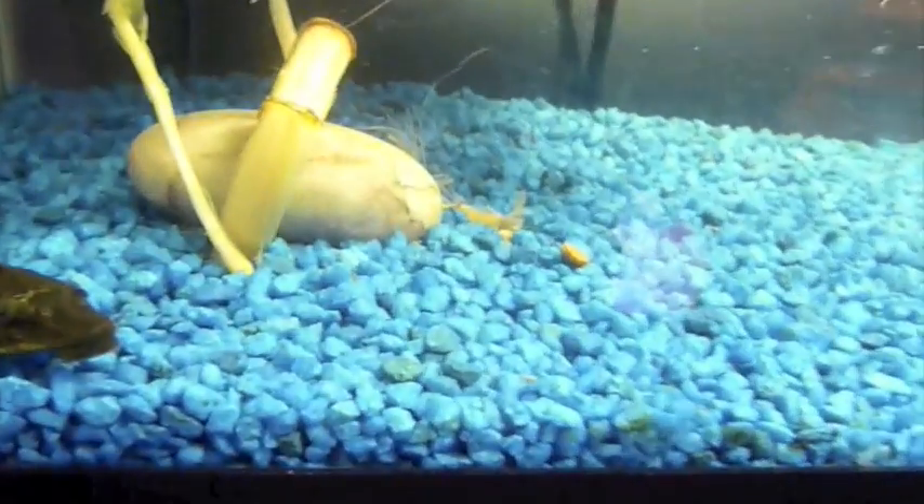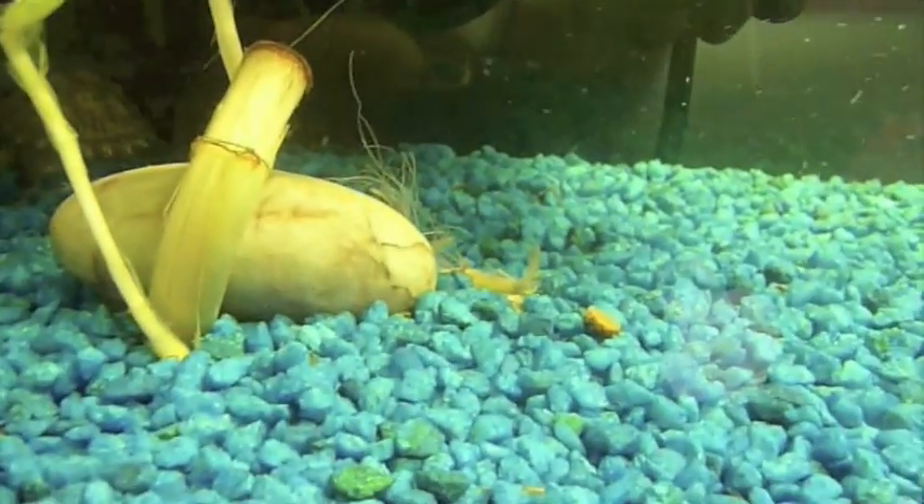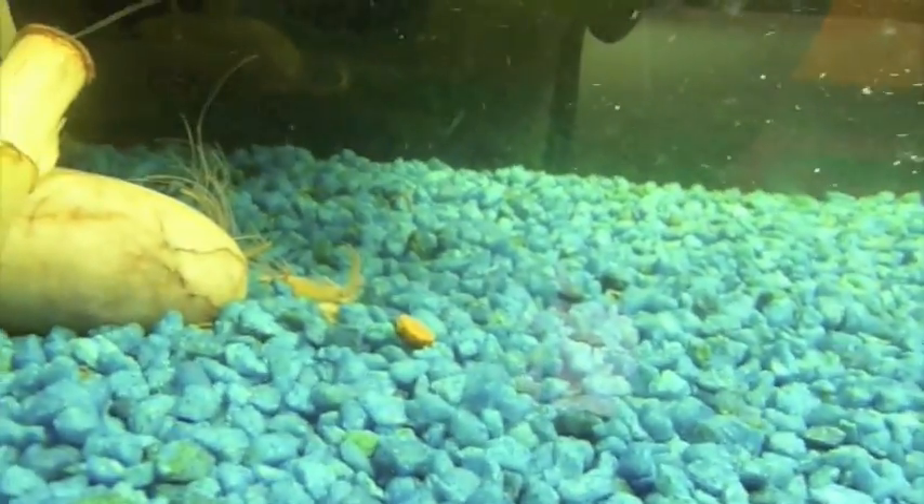Try not to use small substrate because they tend to swallow it. I would suggest putting bigger rocks, and sometimes sand for them to dig under and sit in. But other than that, that's it.